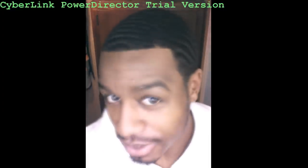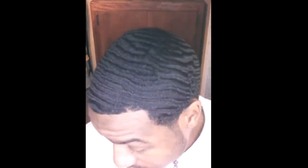YouTube, what up? It's your boy, Young Wavey Forever. So I came out to give y'all another product review — basically on the arsenal that I'm using at the current time, products that I'm using along my wave journey.